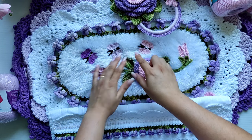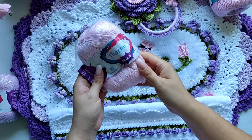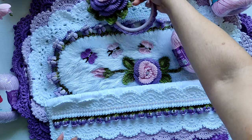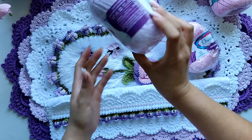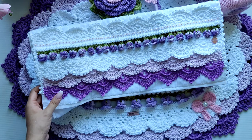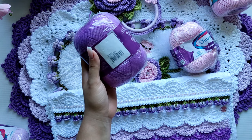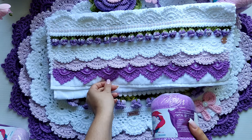Pra estar fazendo as borboletinhas, eu utilizei o fio Charme pra ficar mais delicado. Essa borboletinha na cor rosa eu utilizei o Charme na cor Rosa Candy 3526 — tanto essa borboletinha quanto a borboletinha do nosso porta-toalha. Aqui a borboletinha na cor lilás, eu utilizei o Charme Lilás Candy 6006, tanto pra fazer essa borboletinha como pra fazer o segundo bico da minha toalha. E pra fazer a borboletinha mais escurinha, eu utilizei o fio Charme na cor Roxo Cítrico 6567 — tanto essa borboleta quanto o último biquinho da minha toalha de rosto.